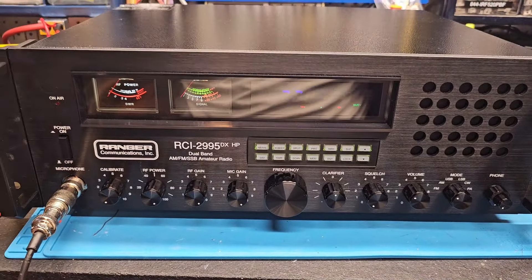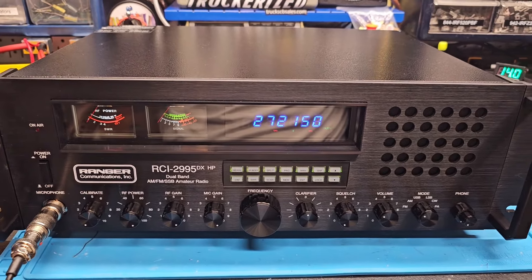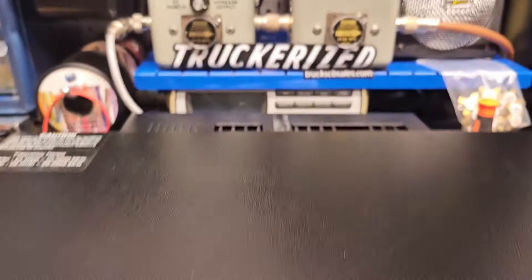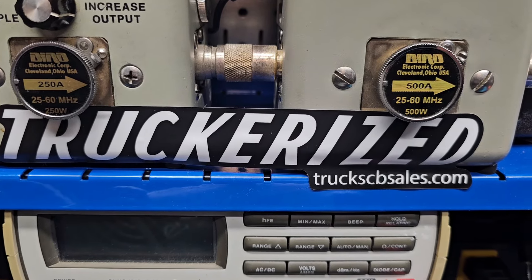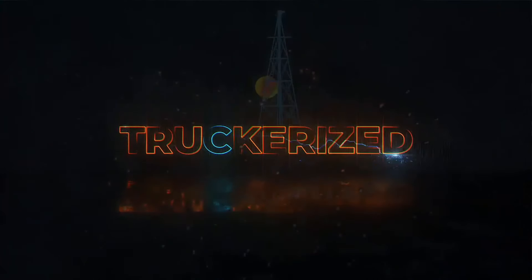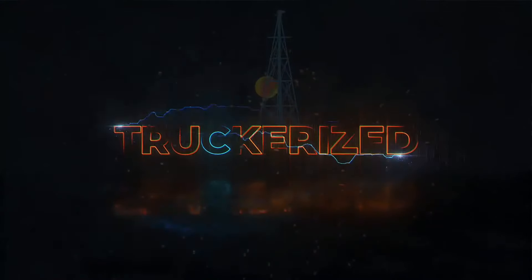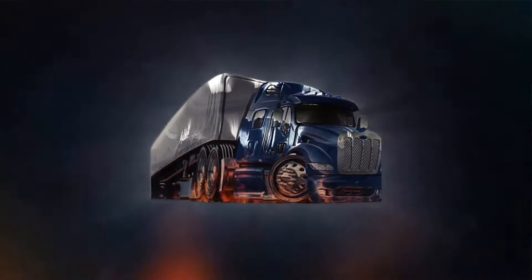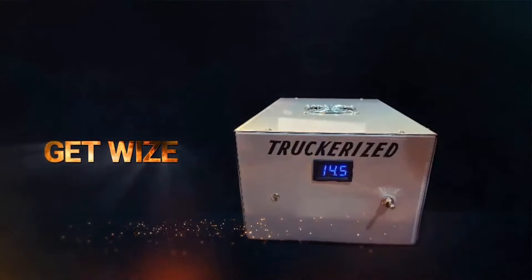I really appreciate it. If you're still waiting on one of these radios, we're chugging along with them — just high demand, and it takes several hours to do them up like this on the truckerize package. Thanks again from your friend at TruckCBSales.com. Get wise and get truckerized!